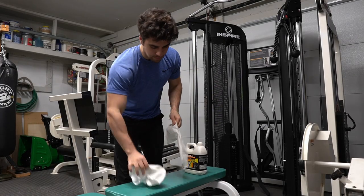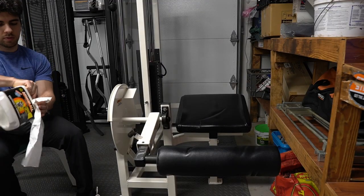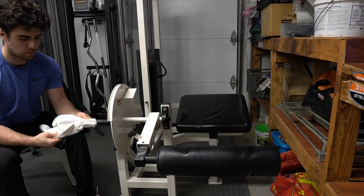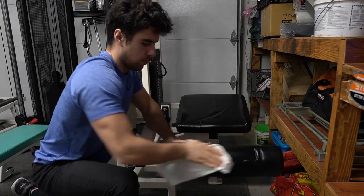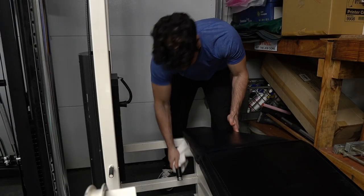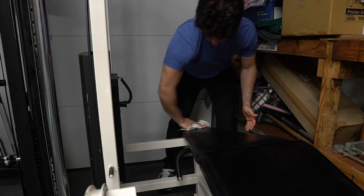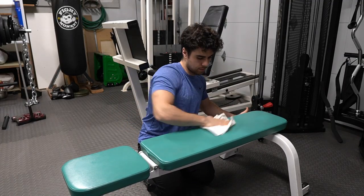Now it's time to clean. We get a clean, dry cloth and apply the cleaning liquid to it — that's your wet cloth. You want to really rub it in and not miss anything. I usually do circular motions, but as long as you get the whole pad of the equipment, you're good. These are the parts you're touching, and with leather you really want to make sure you keep it alive.